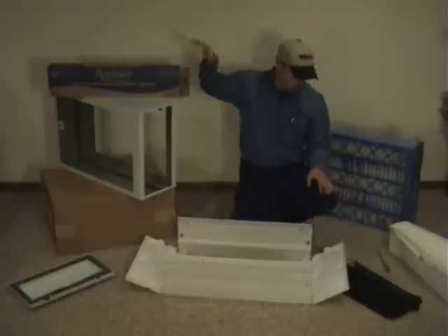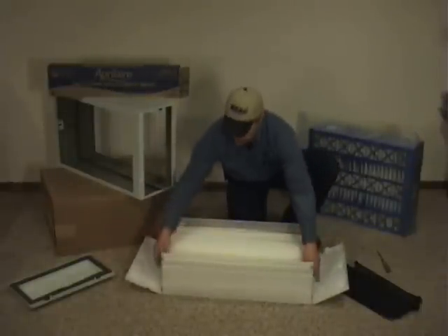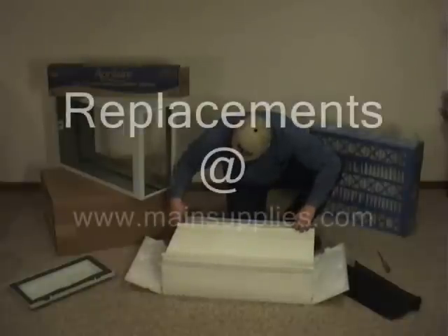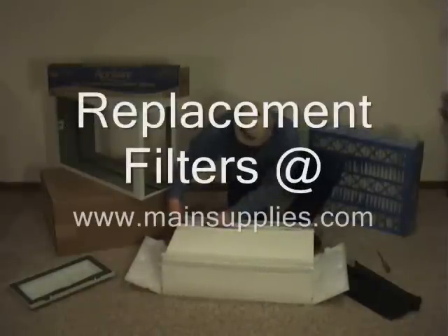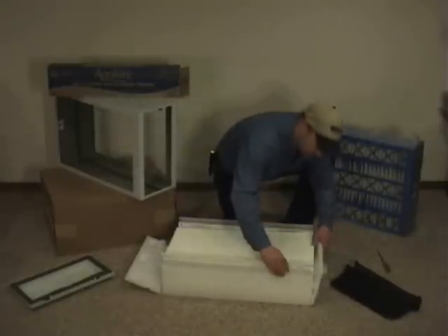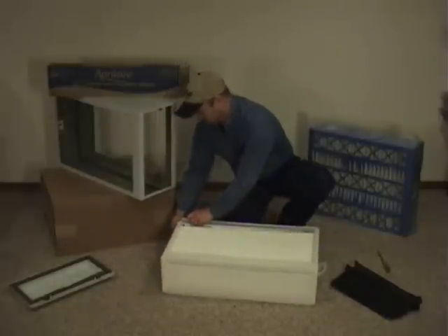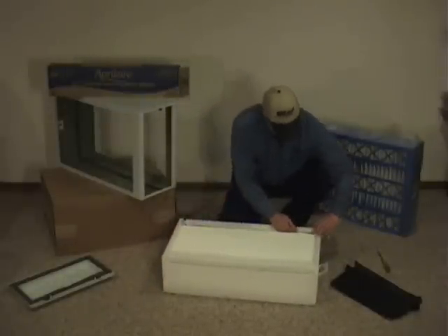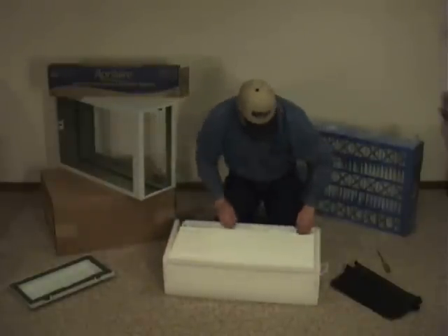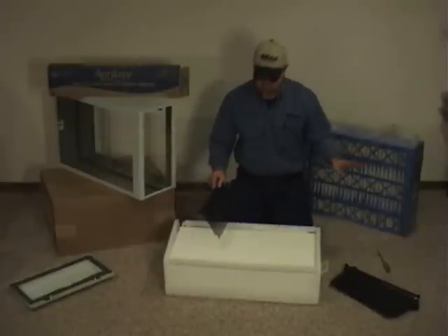If you do choose to go with the original type of Aprilaire replacement, you'll set the old one to the side, pull the new one out of the box, and basically do the opposite of what we just did. You hook these on the edge of the cardboard insert on the lip on both sides — this is pretty self-explanatory when you've got it in front of you. Snap up both sides, then snap down both edges so that it holds the cardboard inserts in place. Do this before you snap down the sides.